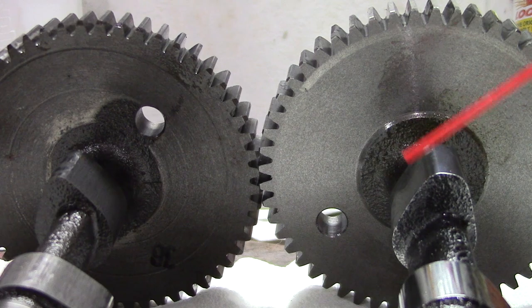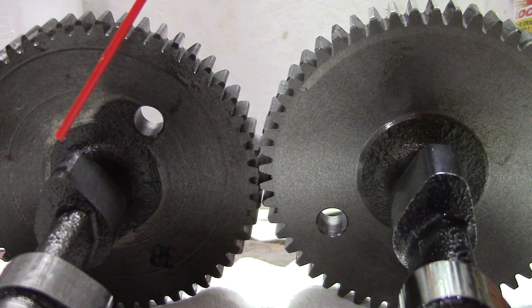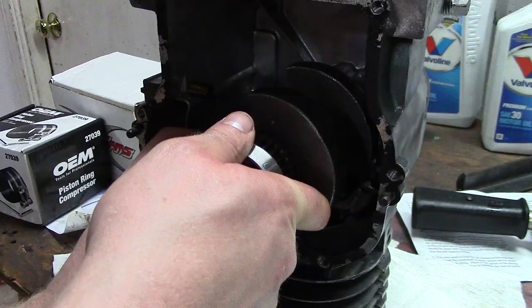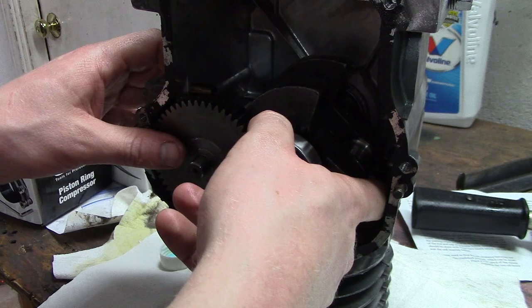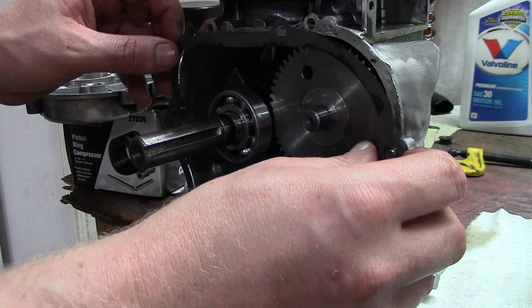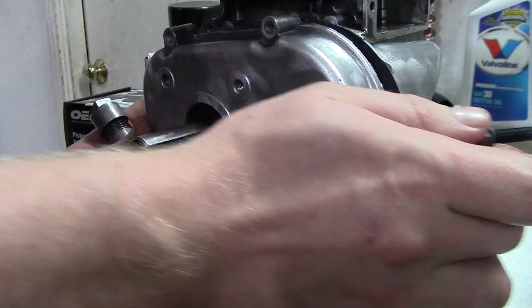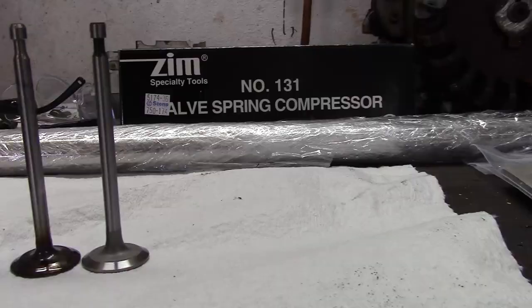Next is the performance camshaft. If you look here on the right versus the left — right is a performance cam, left is a standard. You look at the lobe and the lobe is shaped differently, which affects how high the valves go and how long they stay open. I have a list of all the performance cams that I think are good as a mild performance cam for your engine, whether that be a Briggs & Stratton or Honda Predator 212. You line up the dots on the camshaft and the crank, and I would recommend putting in a new seal for the side cover and bolting everything down. Torque your bolts down on your side cover and you're good to go.